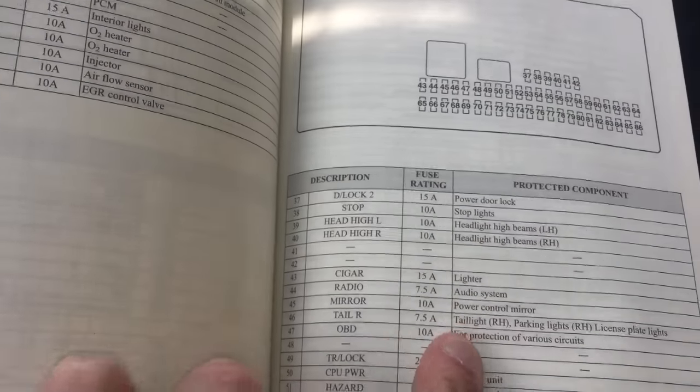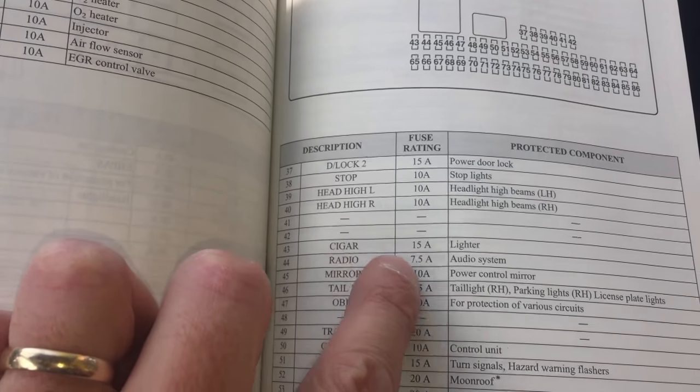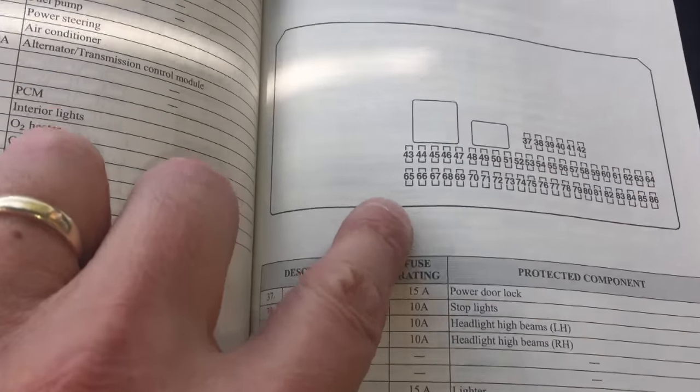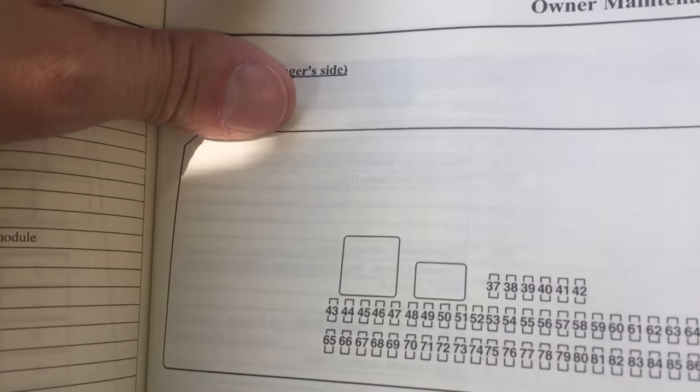First, I take a look at my handbook looking for the fuse for the radio. It says fuse seven and a half amps, number 44, located at a specific spot. The fuse panel is in the passenger compartment, down underneath the glove box.